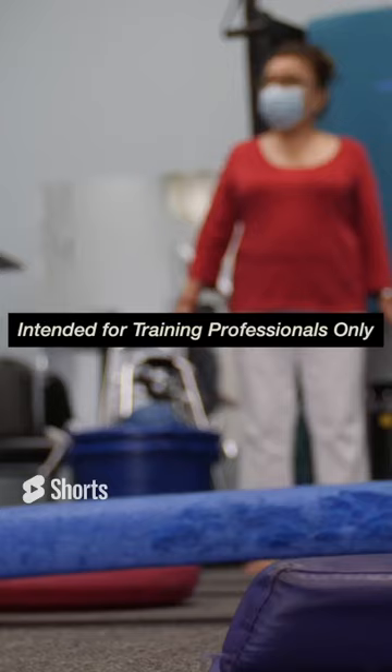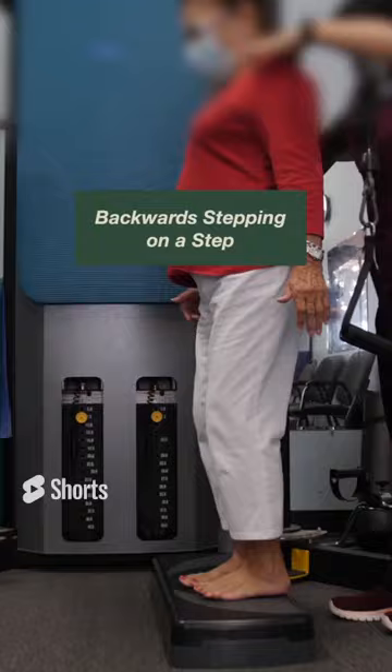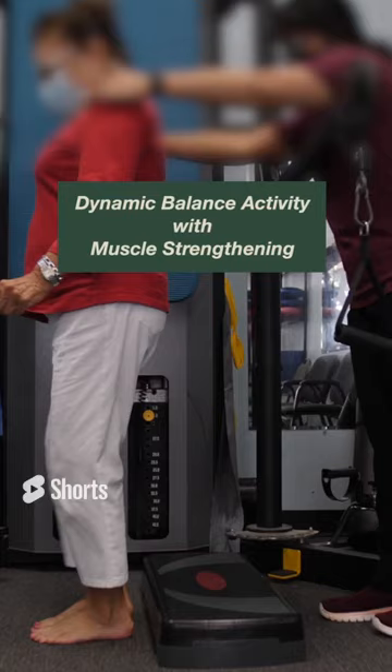Do you have a client that's falling? Here's a simple exercise that can improve balance and reduce falls: backward stepping up and down a step. Not only does it improve balance, but it also increases strength and trains the Golgi tendon organ so the person's legs don't give out.